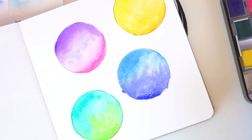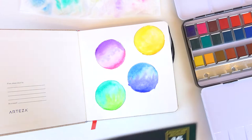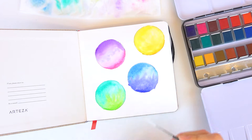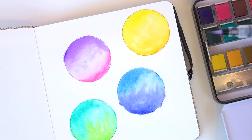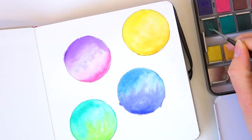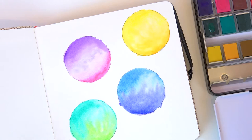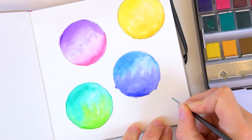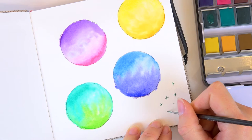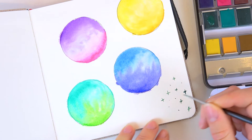Looking at all these beautiful colors on the paper, I want to test some of the tiny detail brushes as well. I grab the tiniest one to see how it works with watercolor — I load some water onto the brush, pick up some green, and just do some tiny little marks: little stars or something. You can really do such tiny detail work with these, and the brush picks up the color beautifully.